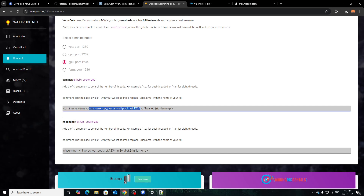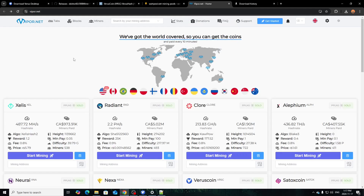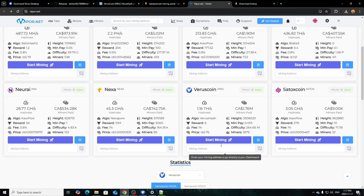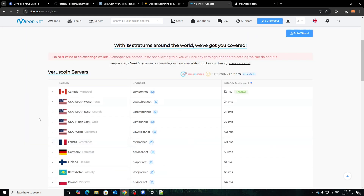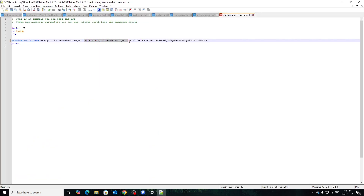Take the stratum URL, copy it, and paste it into the pool field in the bat file. However, Watt Pool seems to be dependent on CPU or GPU separately. My recommendation is using Viper.net — I use this for Zealous as you've seen in my last video. On the homepage find Verus Coin, click 'Start Mining', and it gives you a bunch of different locations. I'll use the Canadian one — click Copy on the stratum and port, then paste it into the bat file.